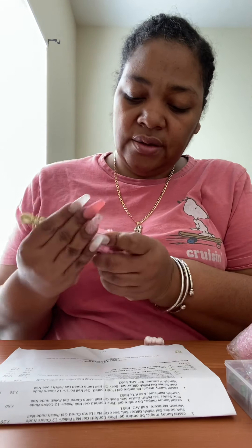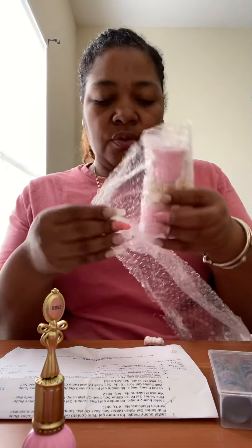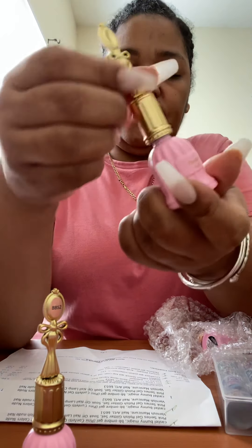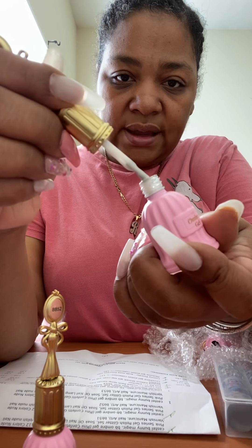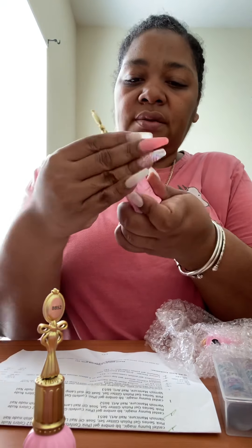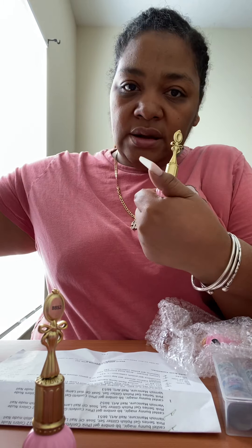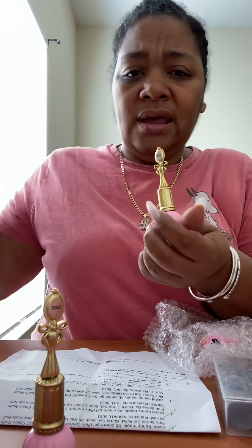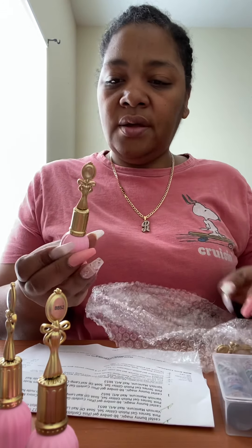Next is BB 51. This one is like a milky white but with chunky glitter pieces inside. I love a good milky white — the La-Di-Da 107 and 106 are what I used on my current nails and they came out really nice. Then I have BB 54.